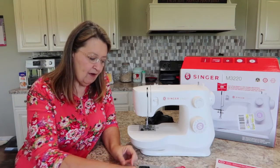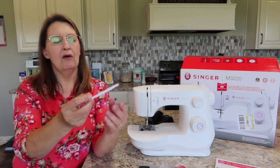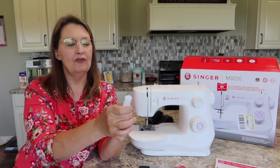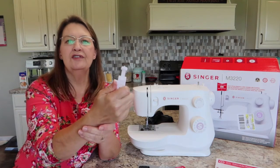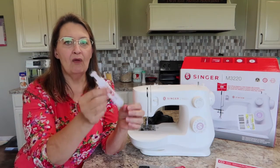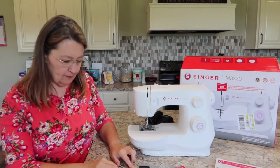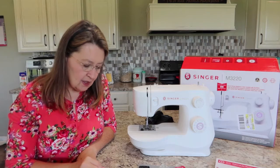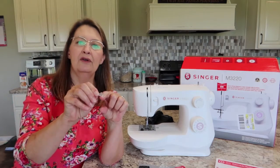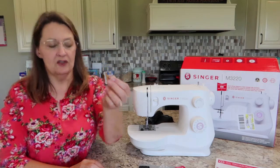You have a zipper foot which is for getting close in, usually on a zipper, but there are other applications. We have a buttonhole foot — this is what's going to let you make your buttonhole. From looking at this kind of buttonhole foot, you can adjust it: you put your button right in here and clamp it down and it's going to make the buttonhole that fits your button. Pretty cool. We also have a button sewing foot — you can put this on and put your button under here and it will hold your button still while you sew it on.